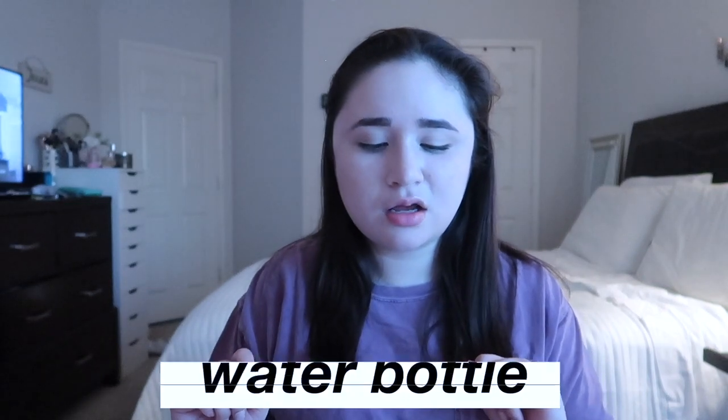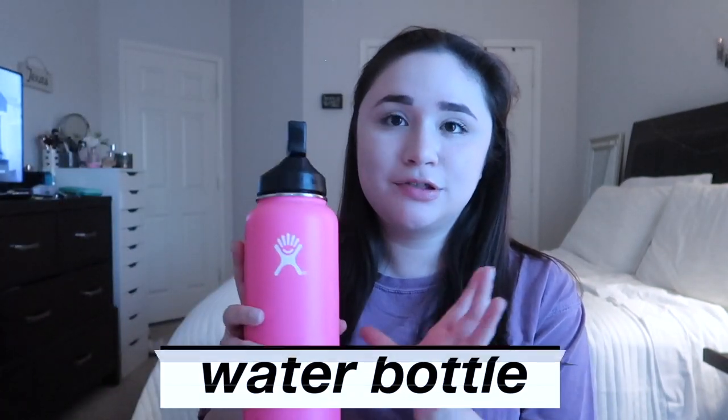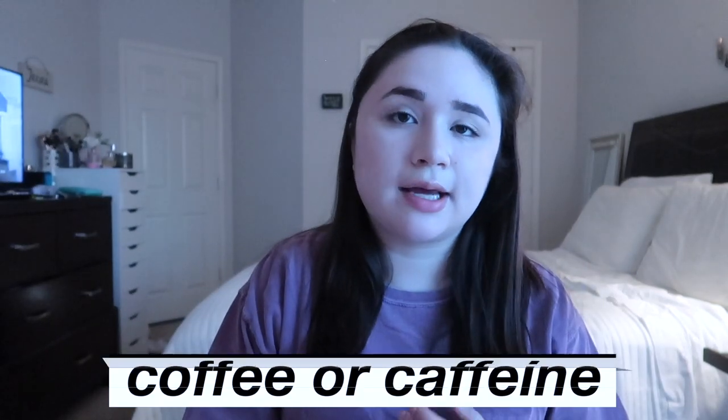The next thing I recommend is staying hydrated with water. I have a Hydroflask, and sometimes I bring a Yeti or a Starbucks cup. Your brain and your body need water. Along with that, I wanted to mention energy drinks or some form of caffeine or coffee if you really need it — make sure you have that handy. If you accidentally oversleep or sleep in close to a class time, you'll have that energy boost ready.